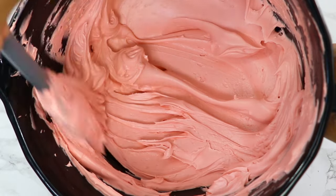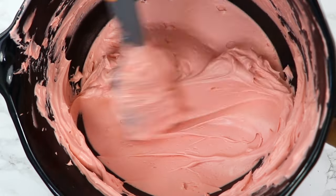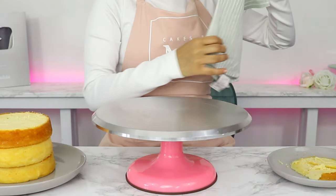Today I'm using a Swiss meringue buttercream — I just love how smooth it is. I'll post a link below to that recipe as well. Let's get decorating.